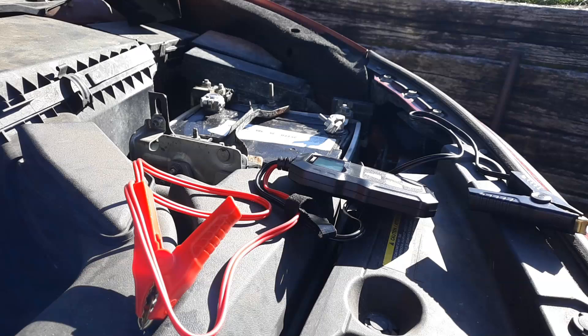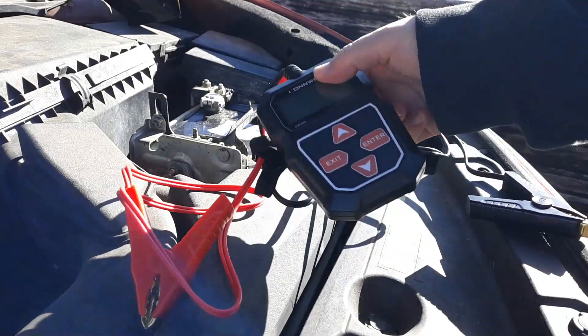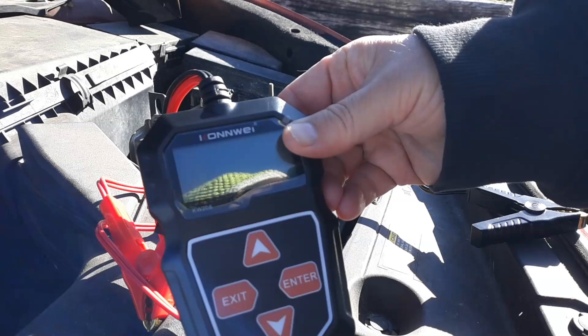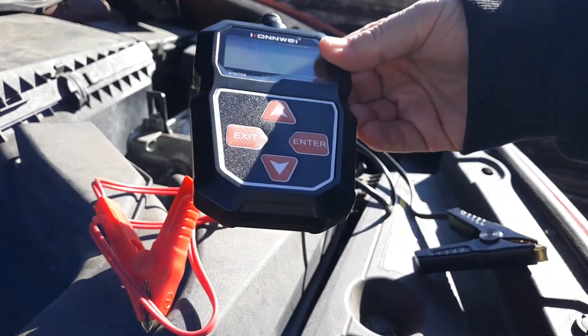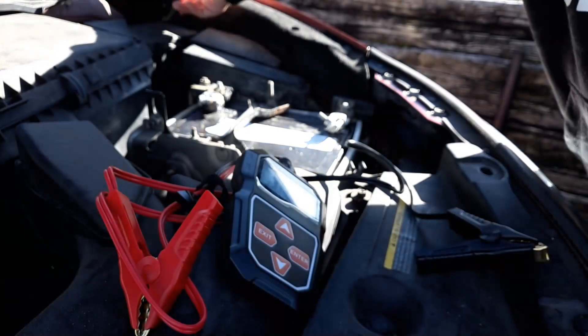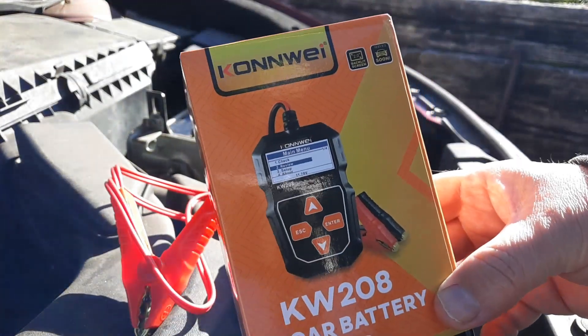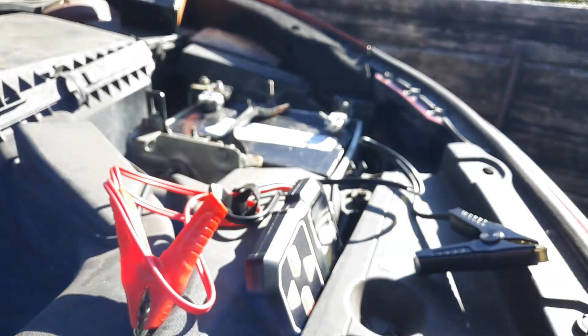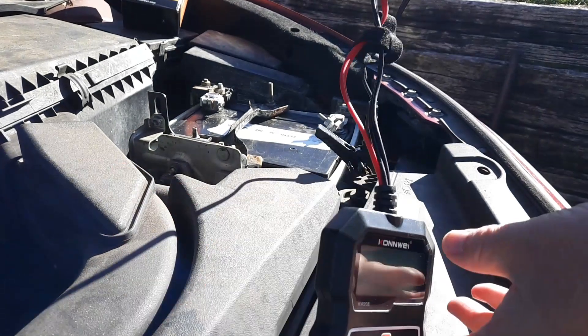In this video I want to show you how to test a car battery with a digital multimeter. This one is called Conwy — I got this off Amazon and it averages around $20 or $30. I'll put a link in the comment section where you can get one. The reason I got this one is because it had so many good reviews and it's not too expensive.